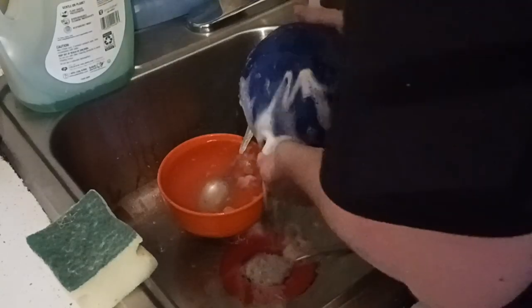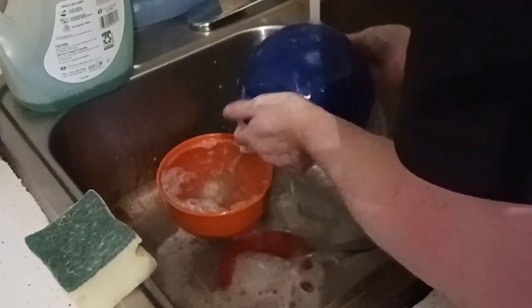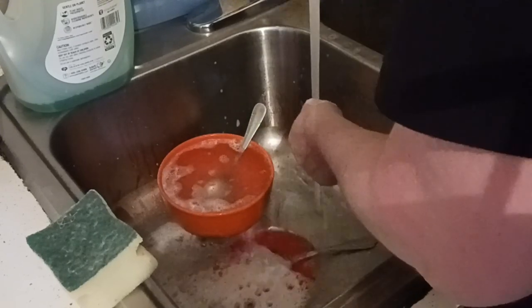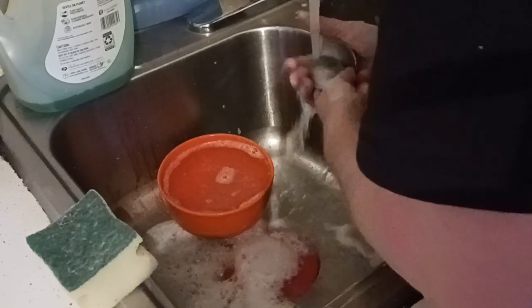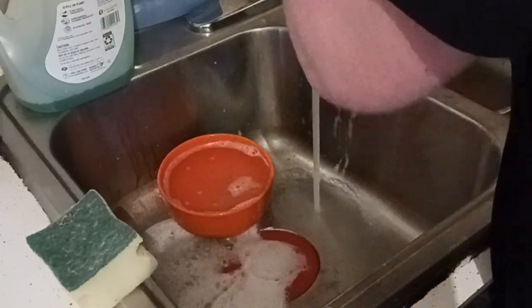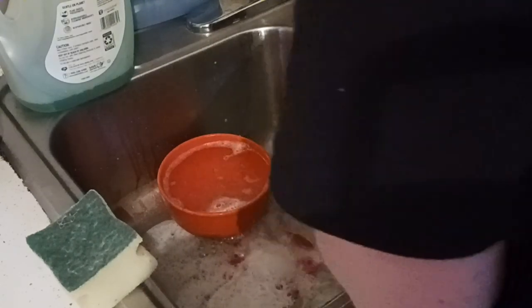Just a few dishes in the sink — a couple of bowls and spoons. I don't see the mug in here, so I'll have to search my bedroom later. I did go in earlier this morning before I started recording and I didn't see it in there. I hope it didn't break. It may have gotten put up in the cabinet — I haven't seen that mug at the Dollar Tree in a long time to replace it.